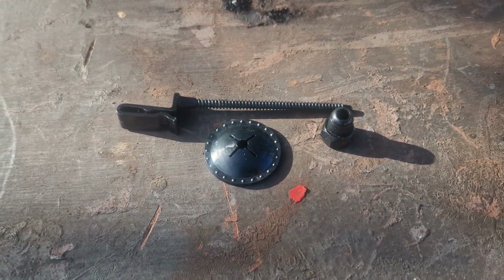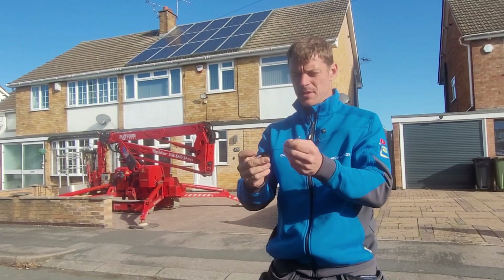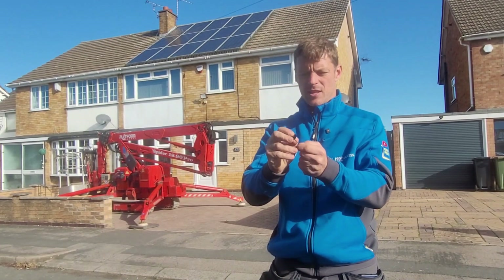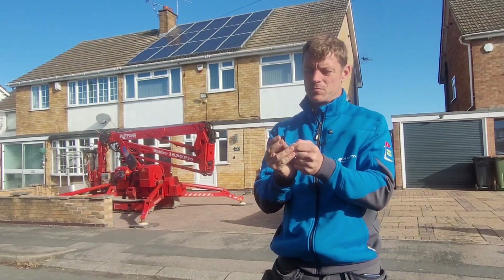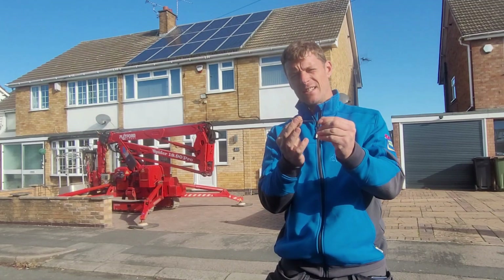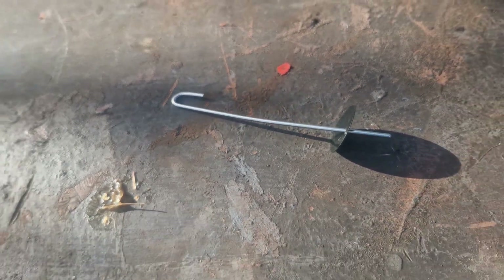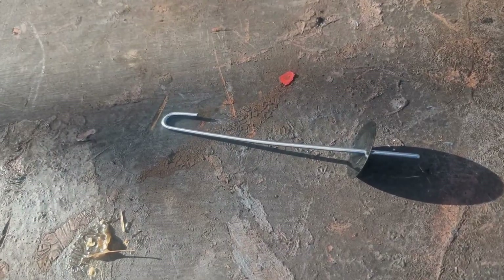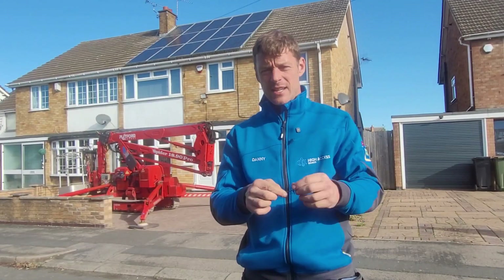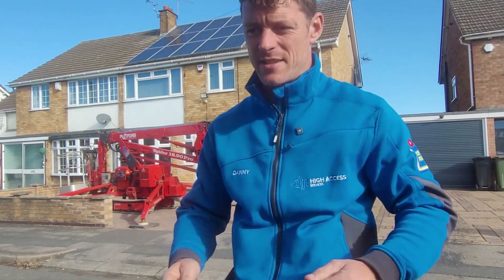Today I am testing out a new product which is a steel strap that you hook onto the panel, and then a washer that slides over the strap and holds the mesh tightly into position. I'm hoping this is going to work well — if it does, it means we can take these to any job and they should be a universal fit, and I'm hoping it's going to make life a lot easier. So let's test this out and see if it is.